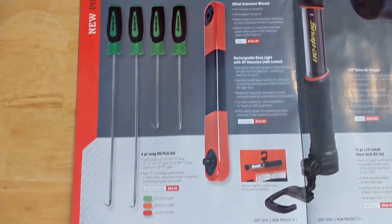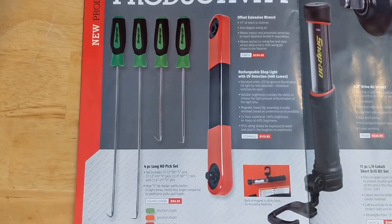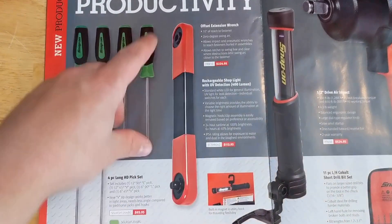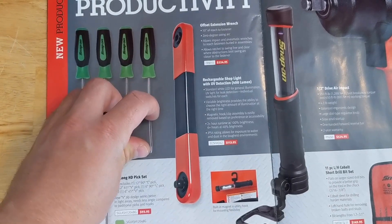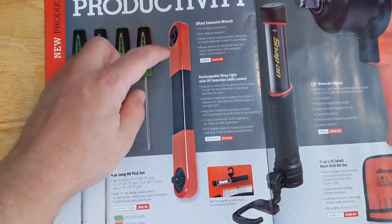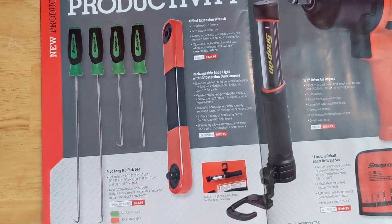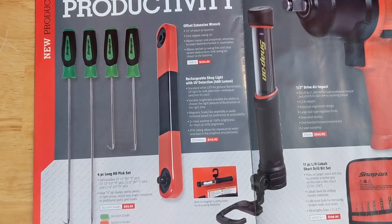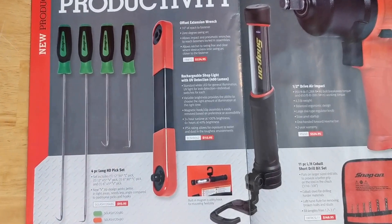On the second page they've got some pick sets — $93 for a four-piece set. This tool is kind of interesting, actually. I've seen a guy who made one out of two pieces of flat bar with a bicycle chain and sprocket. You can get in there with a power ratchet and zip something out instead of having to use a wrench and turn it one flat at a time. Could be handy.